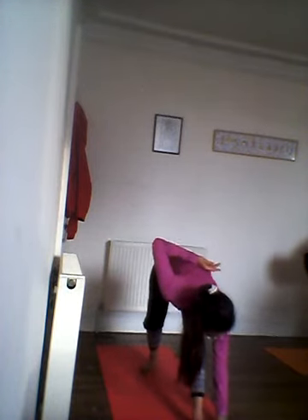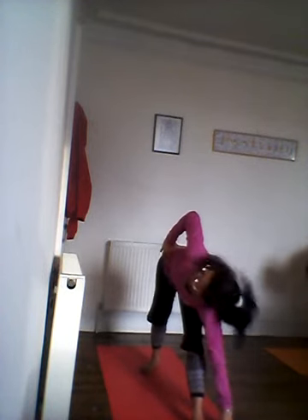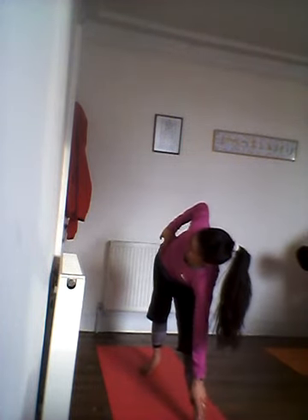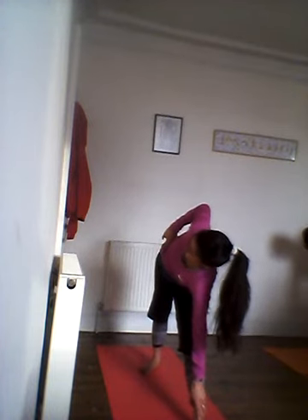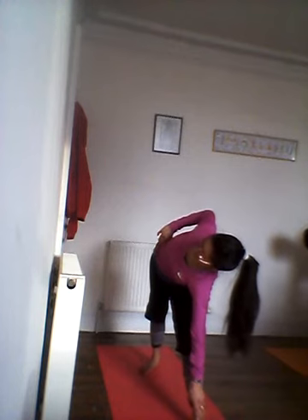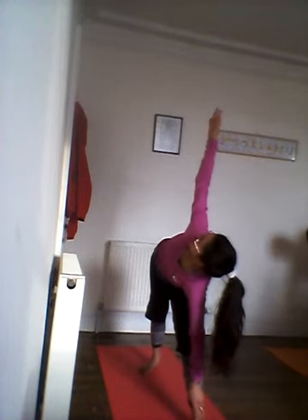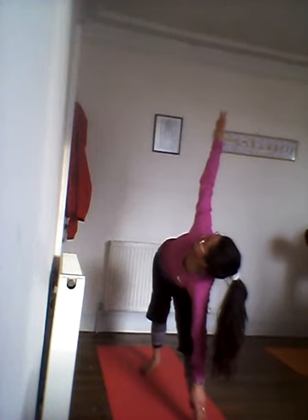From here, release your left hand down on the floor just beside that left foot, right hand on your waist. You want to twist to the right. You might need to lift your left hand up somewhere on your leg, especially if you feel like you're leaning forward — you want that spine in line with that left leg. Once you have your balance and alignment, lift your right arm up and look up.